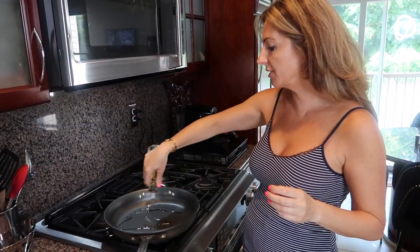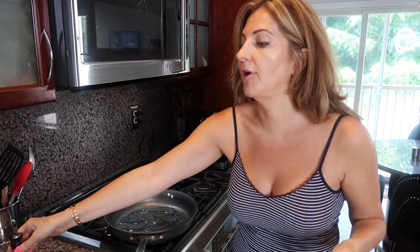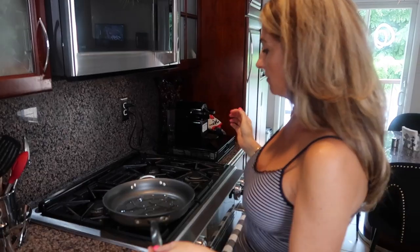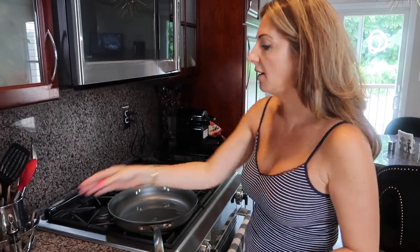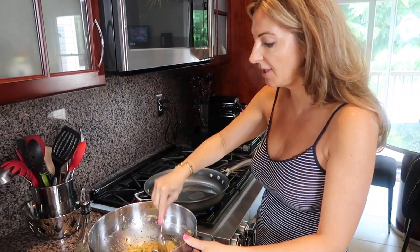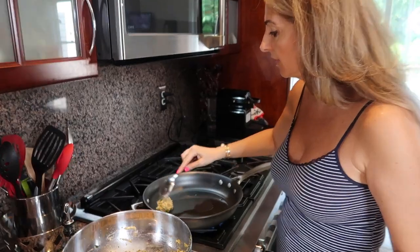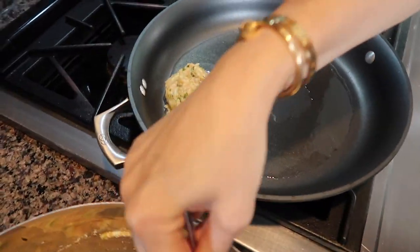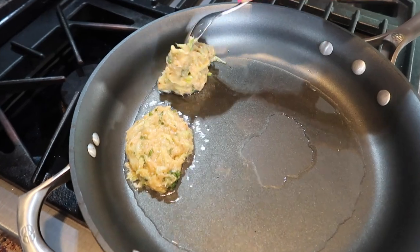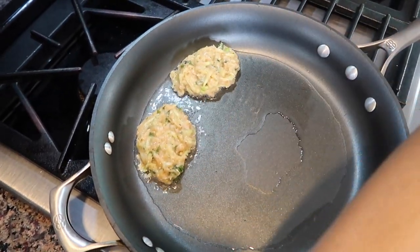Now let's go to the stove and preheat our skillet — it needs to be hot. We add about two tablespoons of oil and let it heat up for a few seconds. We're going to start making our patties: take a spoonful and spread them out just like that.